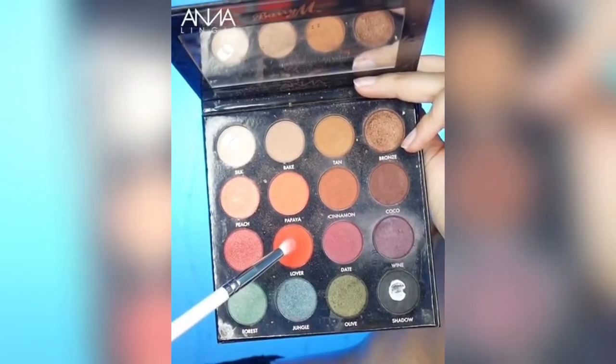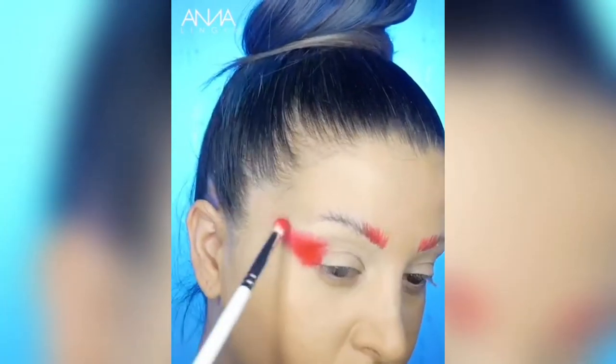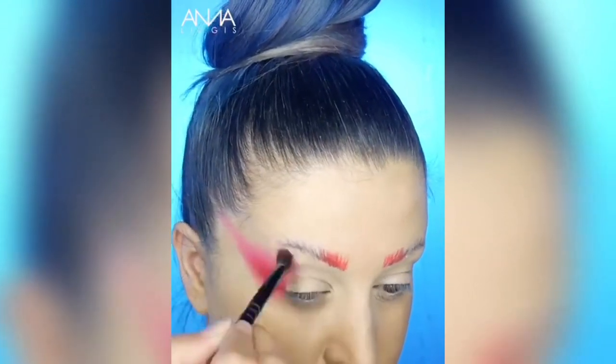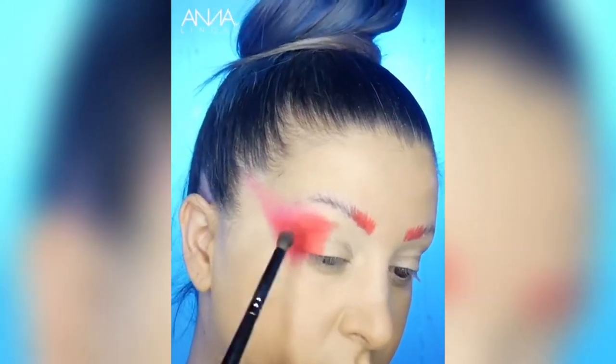We're going to take the shade Lava from my palette with Barry M and apply that over the top. That's going to enhance the colour even more and again just blend it out. We're then going to take the shade Papaya and apply that next to the red and blend that out.